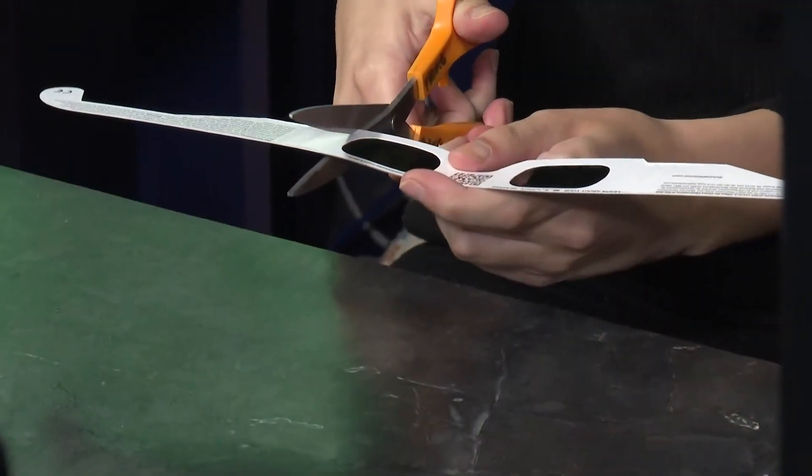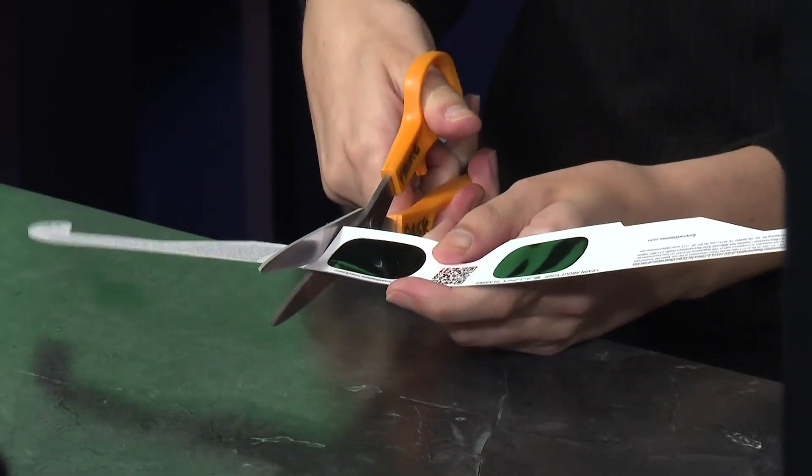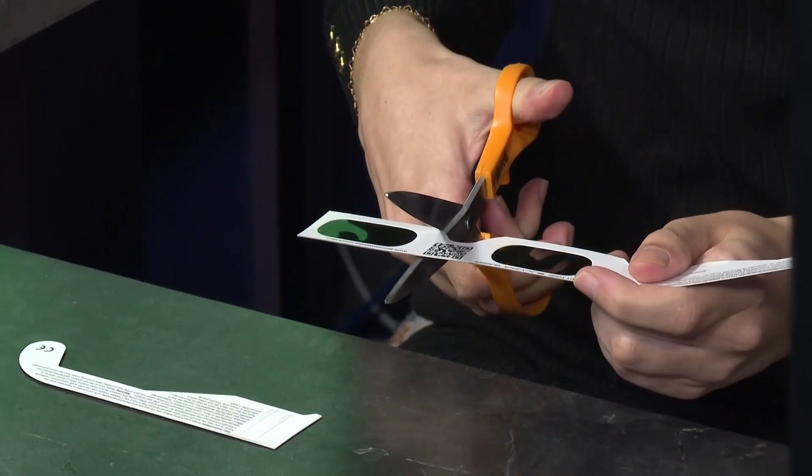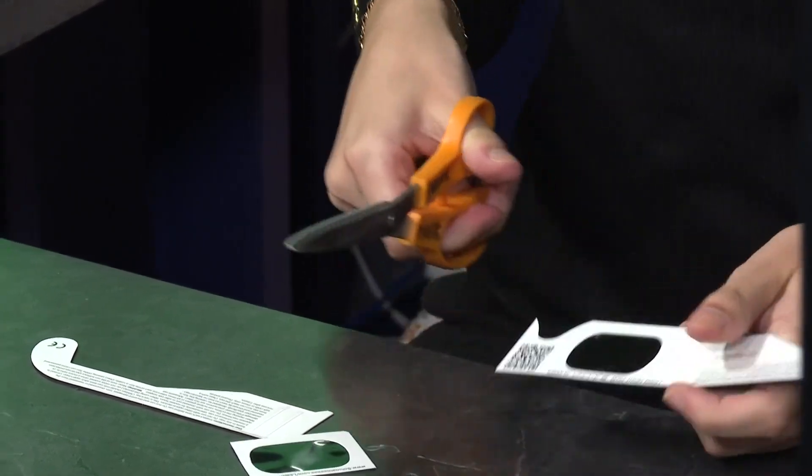The first thing you're going to do is take your solar eclipse glasses and cut around the filter. Make sure that you don't bend or scratch the lens. So we're going to cut it just like that.